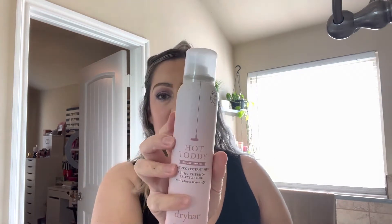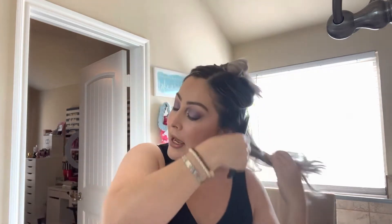My heat protectant is the Hot Toddy, my favorite. I start by brushing the hair out — this doesn't take long at all. Typically when I do this I don't part my hair, I just do the top portions, but because I'm filming I'll go ahead and do that. I take some of my Hot Toddy and grab a section of hair.